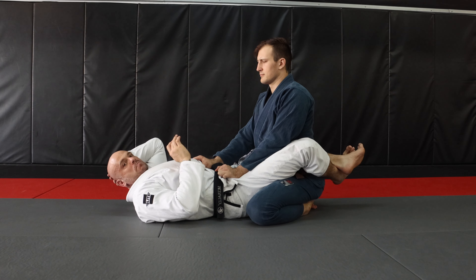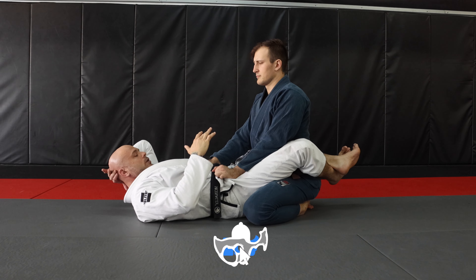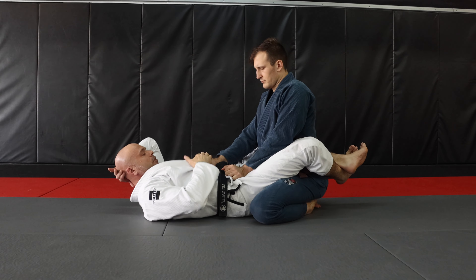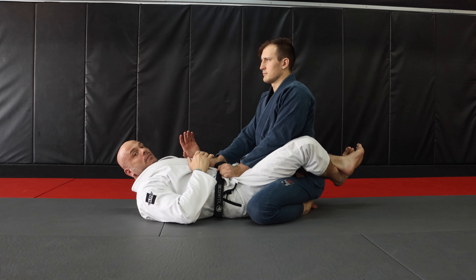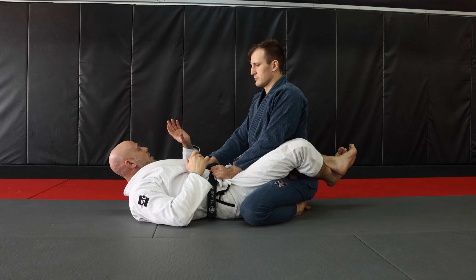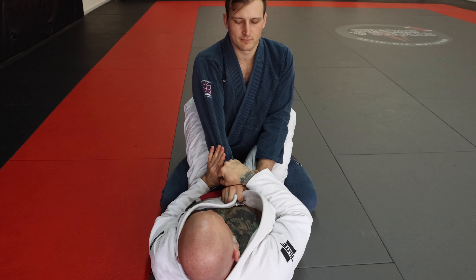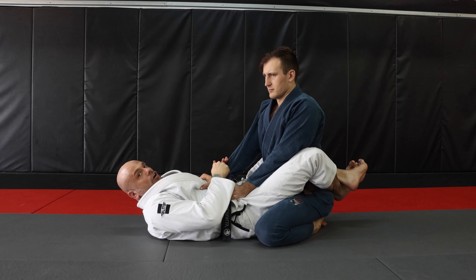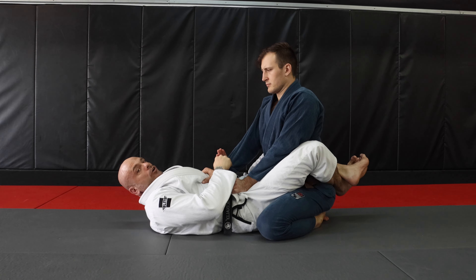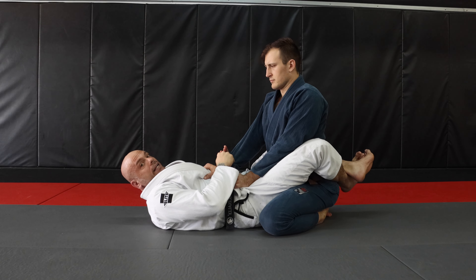To take our opponent's back from closed guard, the first thing I need to do is work on my opponent's grips. Normally they're gonna have a grip on the hip and a forward grip — the forward grip is the one I'm gonna attack. I like to grip that arm in two ways: first I'm gonna get a C-grip underneath his arm, and I'm also gonna get a sleeve grip on top of his arm. This gives me a lot of control when I go to break this grip.